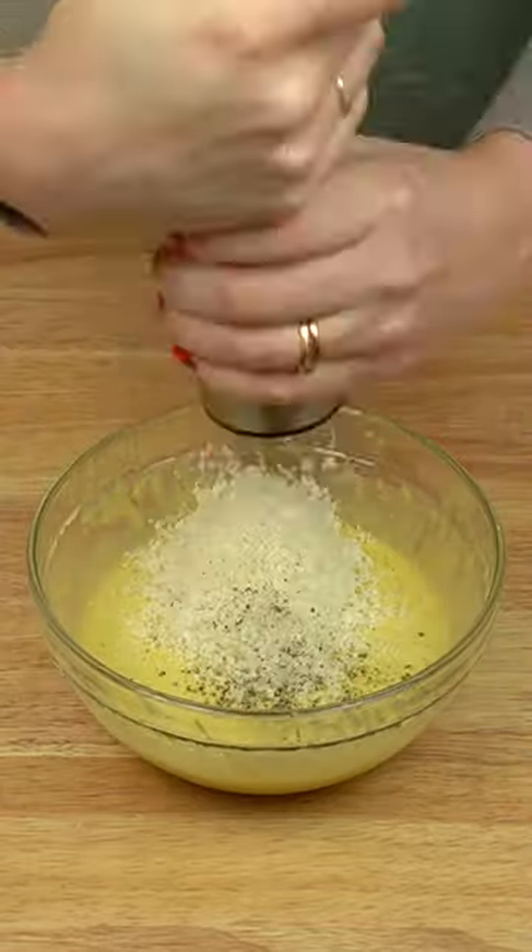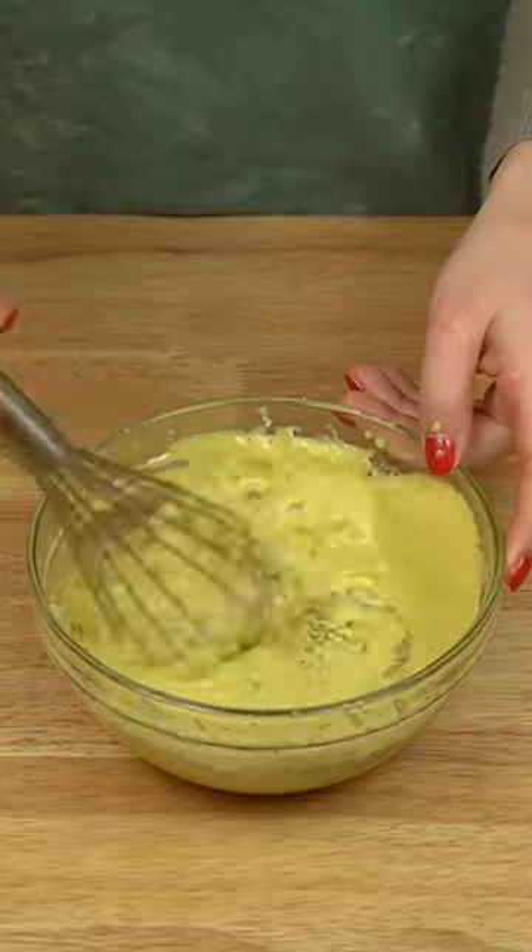Finally, grate in a ton of Parmesan cheese along with a healthy amount of freshly ground black pepper.